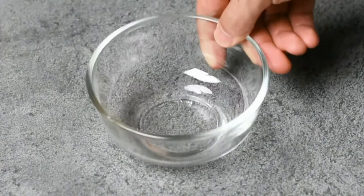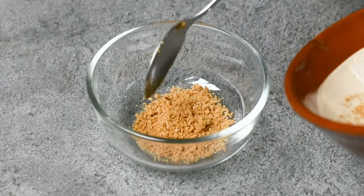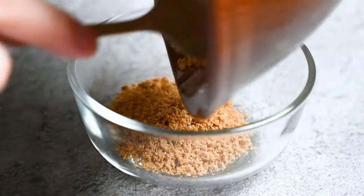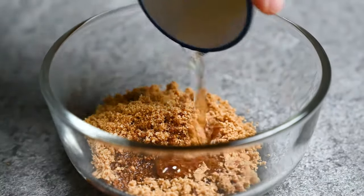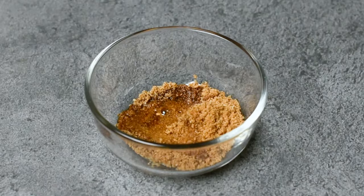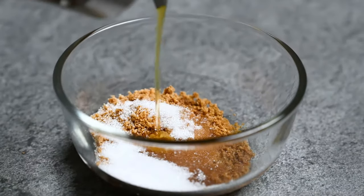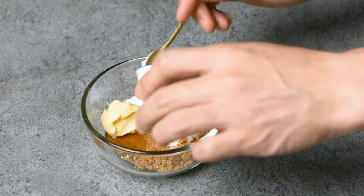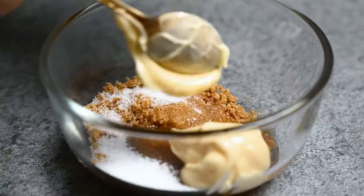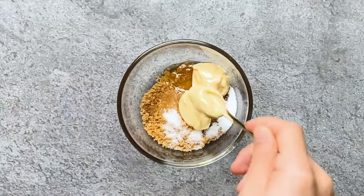Finally we can mix the sauce. Take a small bowl and add your ground sesame seeds, soy sauce, rice vinegar, sugar, sesame oil, and Japanese mayonnaise. Then just mix them up.